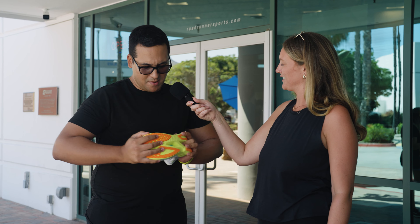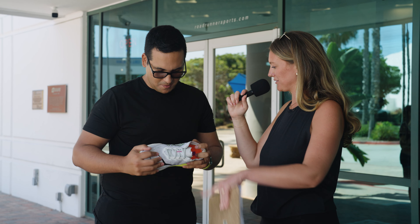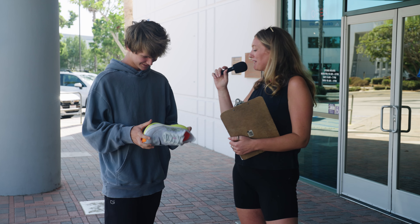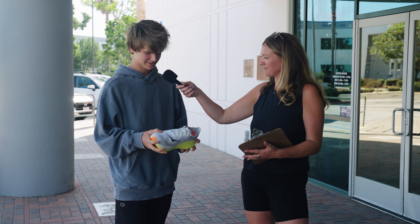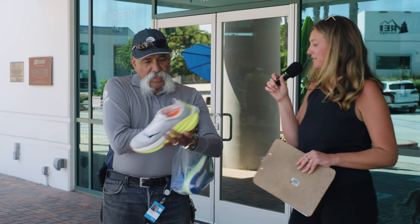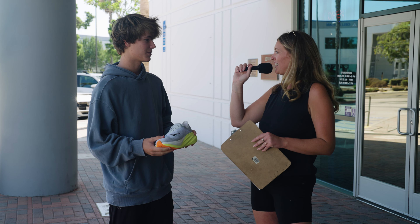This shoe also has a Peba carbon plate in the middle of it. Oh, it has that plate inside, right? Yeah, the plate! Yes, I heard about it. Sometimes people say it's good to run. You can kind of see the plate going through — it's that blue. The plate in it makes it more responsive, so it helps kind of jumpstart you a little bit. That's nice. Can you bend it in half? It's hard.